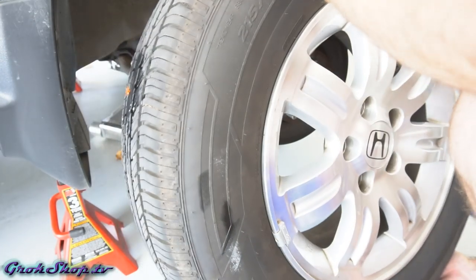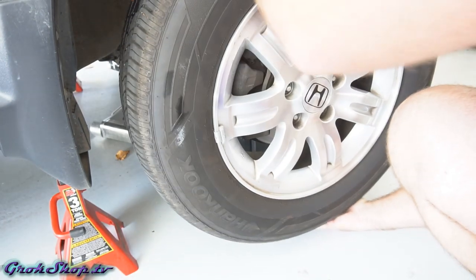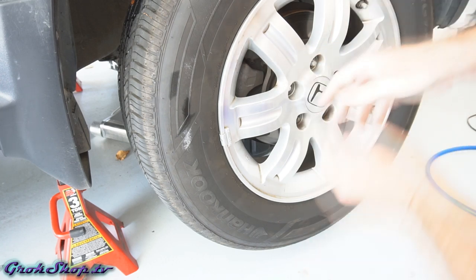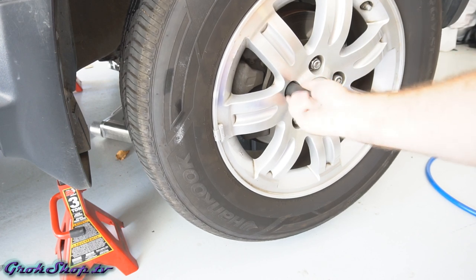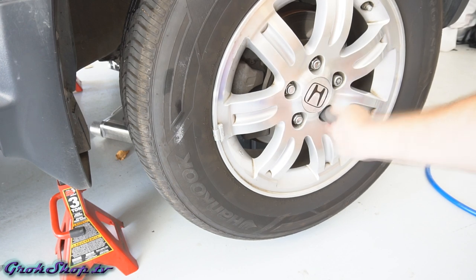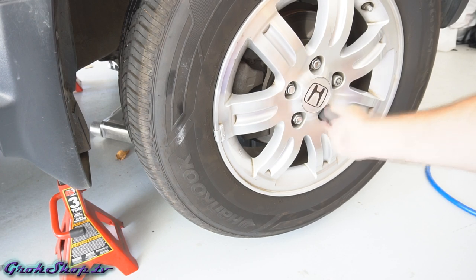Having seen no leaks, I'll go ahead and mount the wheel back on the car. As always, use a torque wrench for putting your wheel back on, always tighten in a star pattern, never use an impact wrench to tighten the lug nuts — only use the impact wrench to take lug nuts off. Check your owner's manual for the proper torque for your lug nuts.